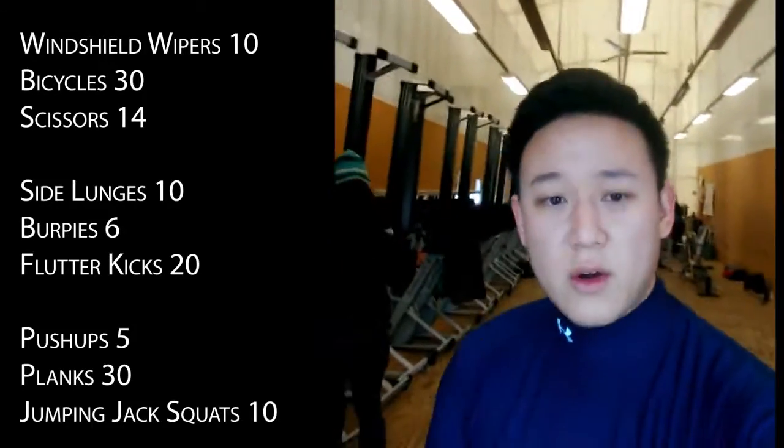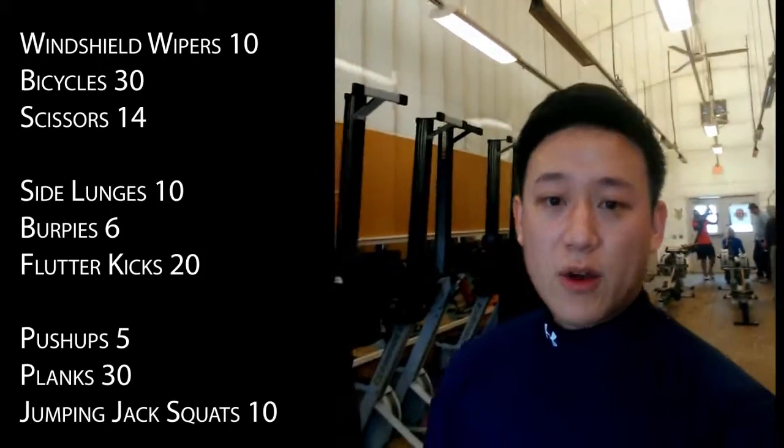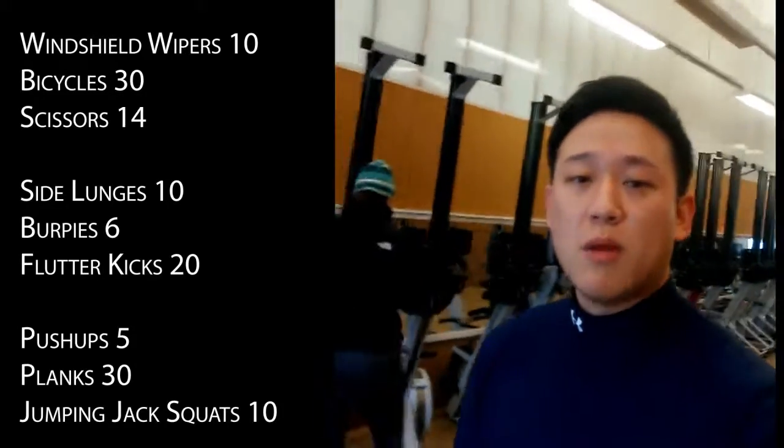DC Dragons here to give you another circuit practice workout for the week. The first set is 10 windshield wipers, 30 bicycles, and then 14 scissors. Then take a two-minute break.